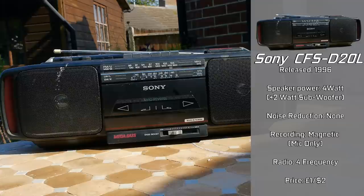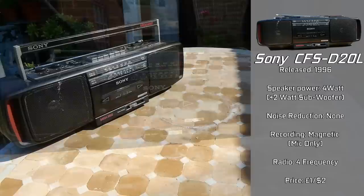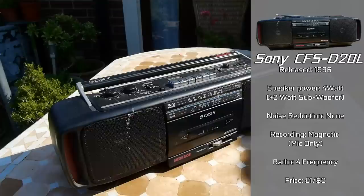It supports four different radio frequencies and can be powered by six D-sized batteries or plugged into the mains. This unit is in somewhat okay condition — and I'm saying that very leniently. On the outside it's your usual boot fair find, covered in dust and currently non-working, with paint covering a few of the speaker grills.